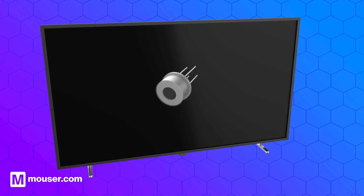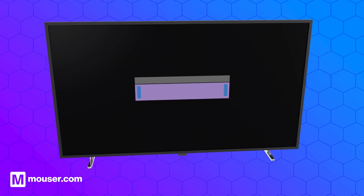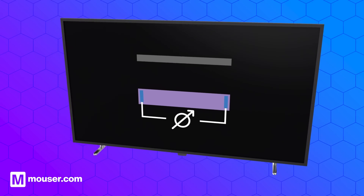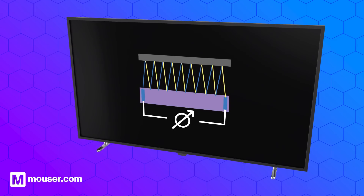There are different types of temperature sensors, but let's take the infrared temperature sensor, specifically a thermopile, as an example. The thermopile infrared sensor consists of an absorber that is thermally isolated from its frame, along with thermocouples connected in series.